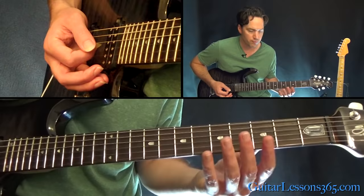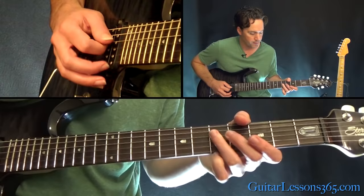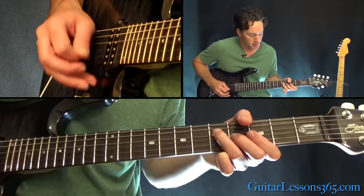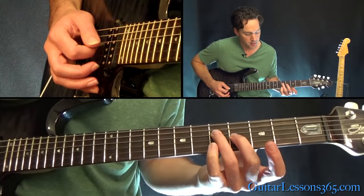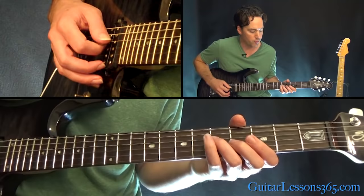Then you kind of slide into that 5th fret again with those same three notes, but you're going to want to change fingers. Instead of using your first finger, use your third finger. Then you're going to go to just two strings — 5th fret on the D and 4th on the G. Hit that, slide those two notes down two frets, and then hold a bar across the 1st fret on the high E and the B string — basically a full F chord.